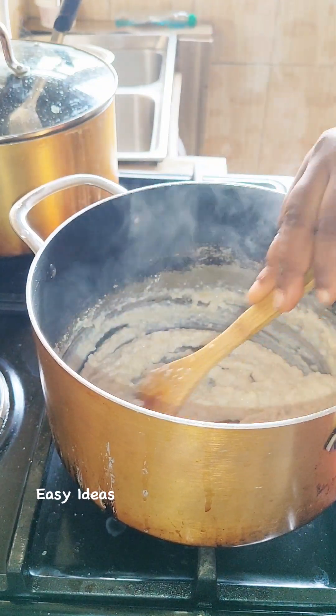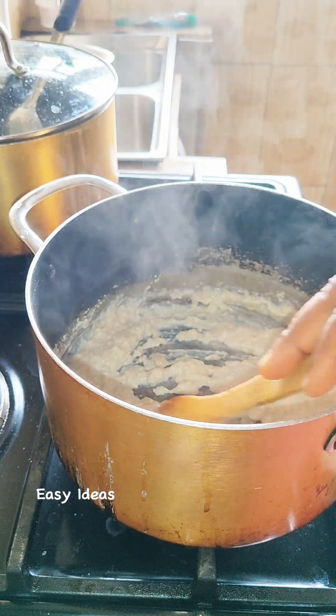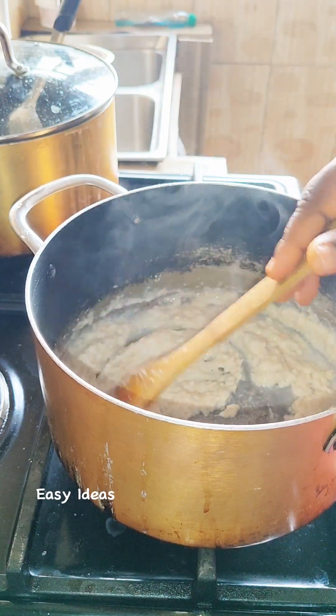At this point you can decide to adjust with a little bit more water. So I'll be going with a little bit of water, just to loosen it up. I don't want it so thick.